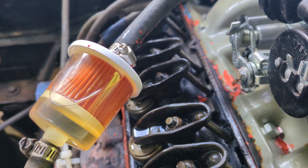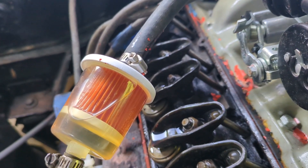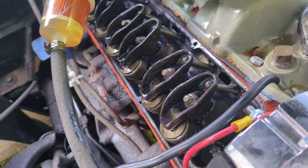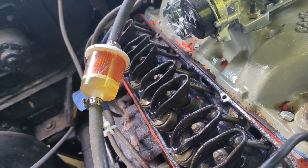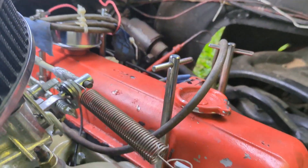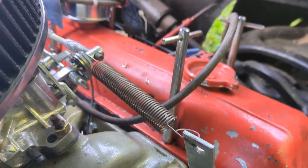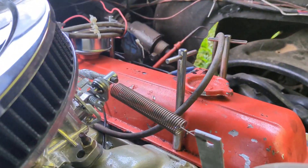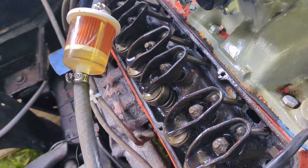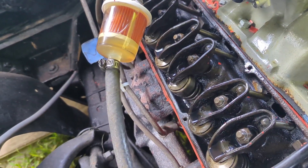Bring it down, start the car up and see if I find any other loose rockers on this side. We're just going to work on this side and do the other side. One of the things I did when I put this motor back together is I used these T-handle valve cover bolts. I always hated the way they looked, but they are really convenient.